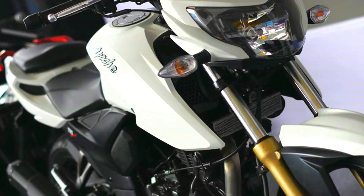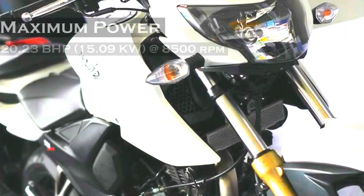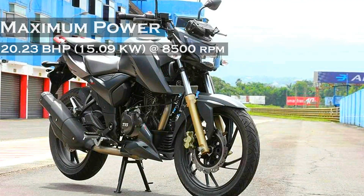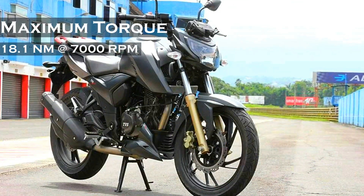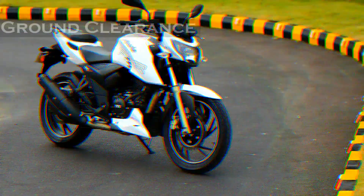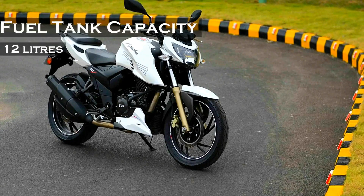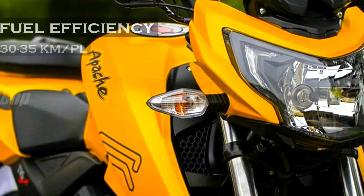The RTR 200 has a single-cylinder engine with a displacement of 197.75cc. It puts out a maximum power of 20.23 bhp and 18.1 Nm of torque. It features a 5-speed gearbox and has a ground clearance of 180mm. The fuel tank can hold up to 12 liters of petrol, and a single liter returns 30 to 35 kilometers.